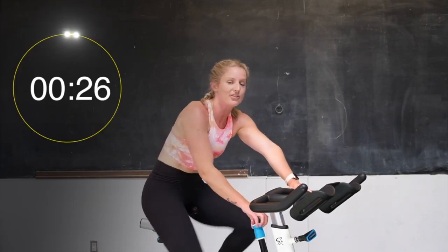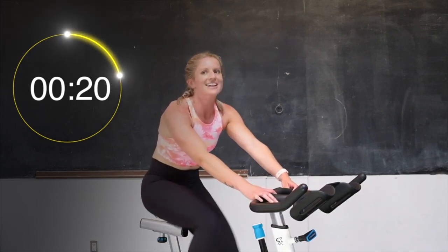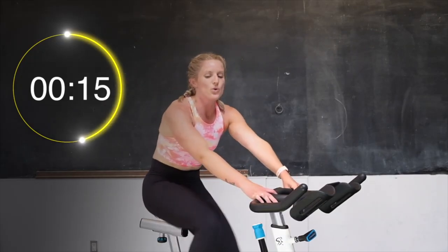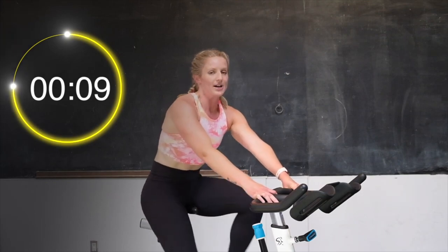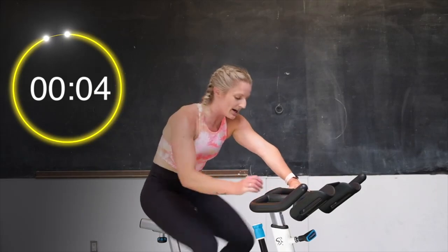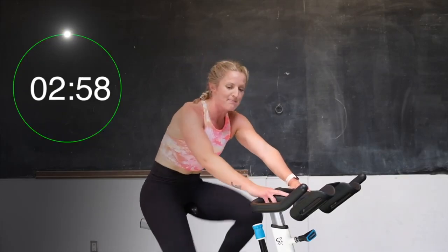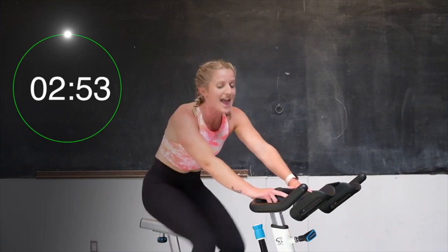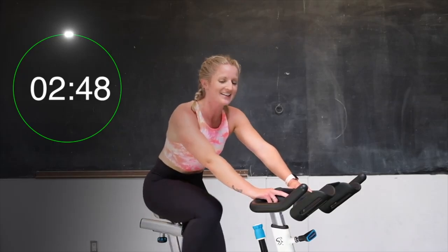Take that tension off. Spin those legs out. 30 seconds recovery right here. Catch your breath. Good job. We are going right into a 3-minute hill. We are going to stay in that saddle. We are going to add half a turn up every 15 seconds. So here we go to start — 2 full turns of tension. Just a little bit. Add it on right away, we are going into that hill climb. We're going to try and keep a nice steady pace for the whole 3 minutes. You got this.